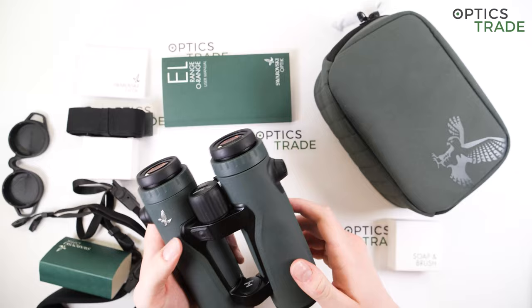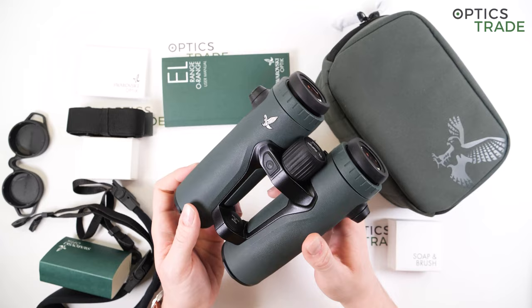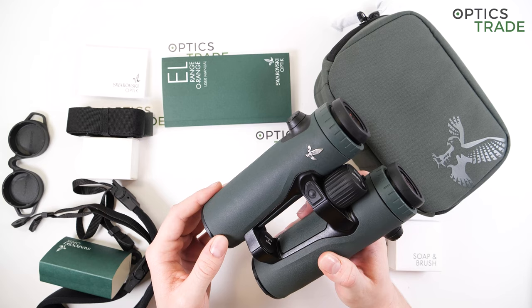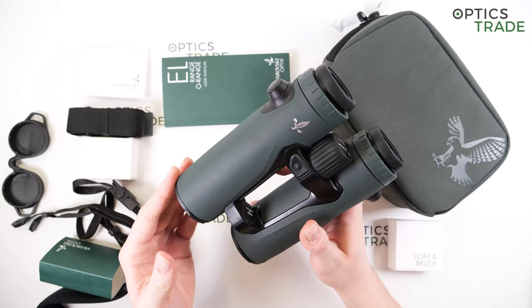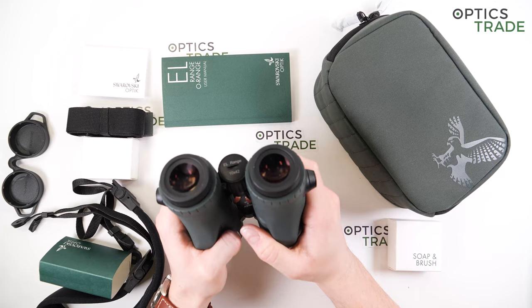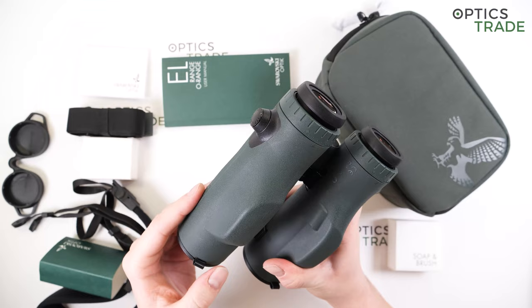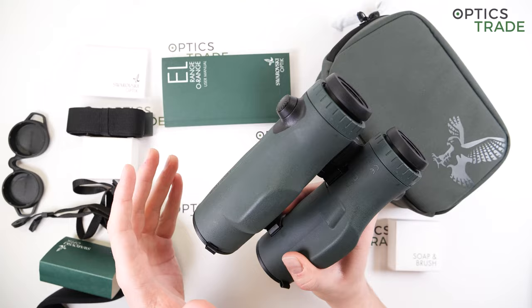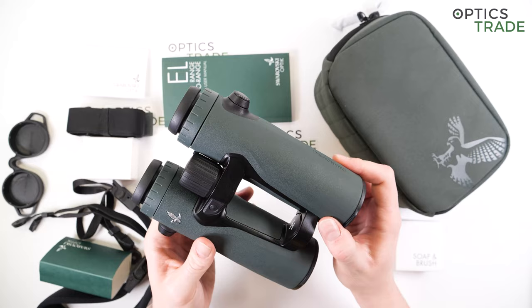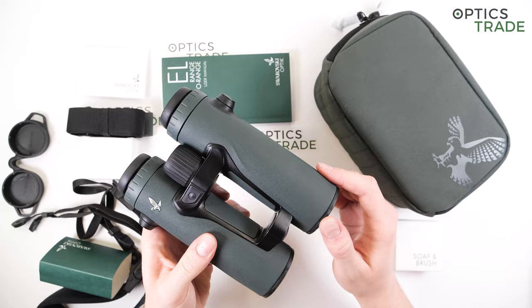One of the biggest advantages of the new EL range compared to the previous generation is the Swarovision technology, based on a field-flattening lens system — a first for the EL range series, previously only available in the EL binoculars and the NLPure. When you look through them, the image basically fills up your field of vision, providing impressive color fidelity, outstanding detail resolution, and really edge-to-edge sharpness. This also affects the field of view, which is now 10% wider than on the second generation model.